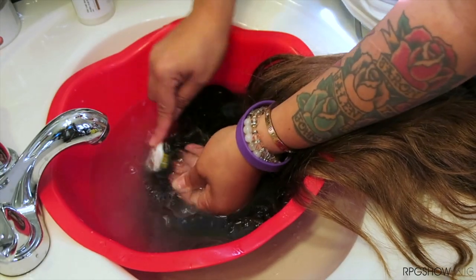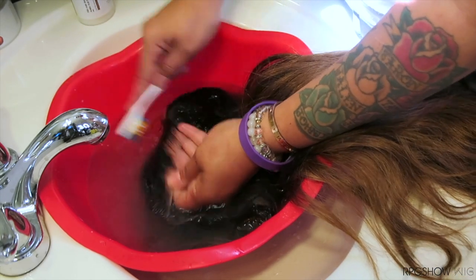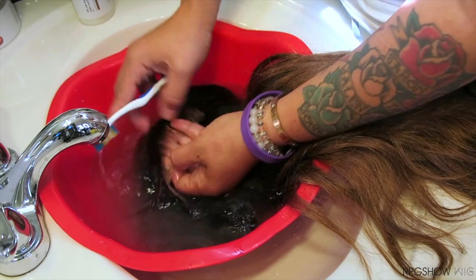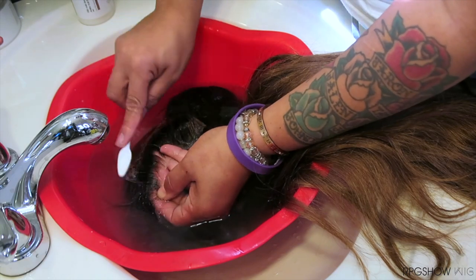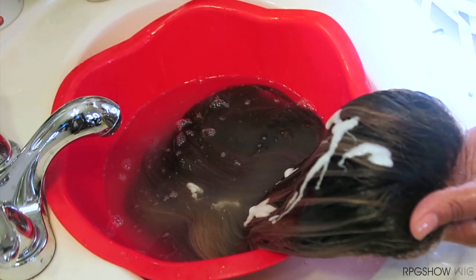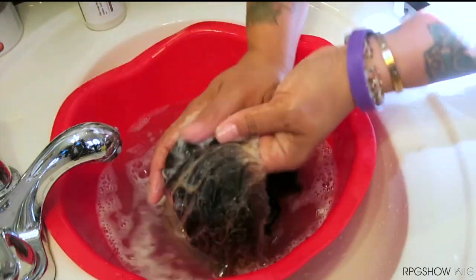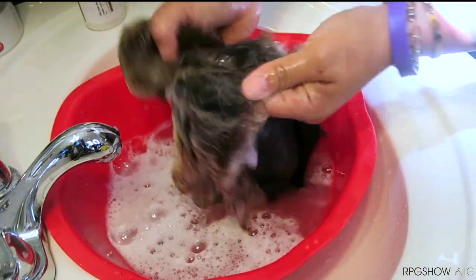Once you've cleaned the inside of the lace, you can then turn it over and clean the outer portion. I do prefer to brush the hairs towards the back so that I don't disturb or remove any of the hairs in the front of the hairline. Make sure to be extra careful with this portion. Now we're going to go ahead and saturate the unit with some water and then apply some of the shampoo onto the unit. Make sure to be gentle when washing and place your hand inside of the cap so that you don't tangle or rip the lace.